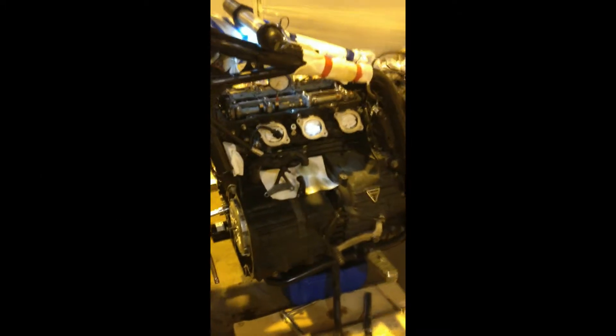2010 Rocket 3 Roadster, and I've got some of the engine in part here. I'm just checking the timing of the valves — I'm just after setting it there and I'm just going to verify it.